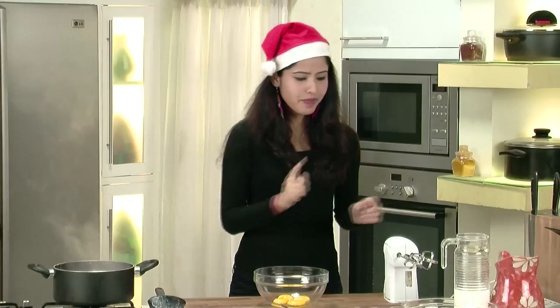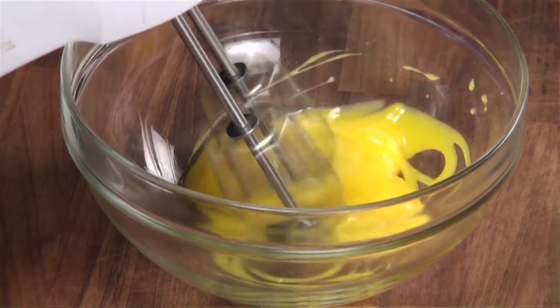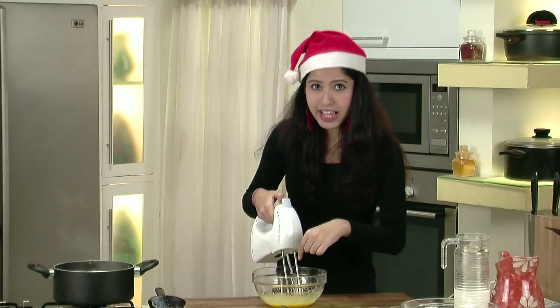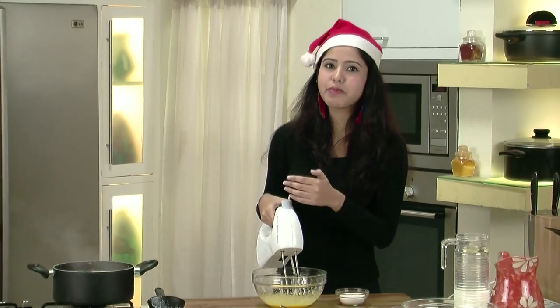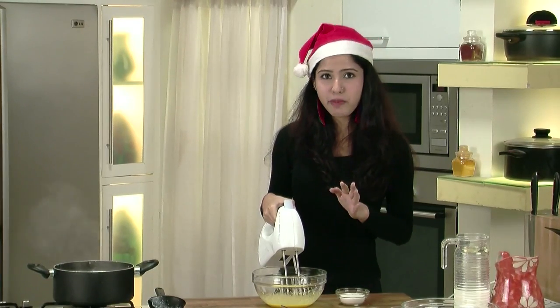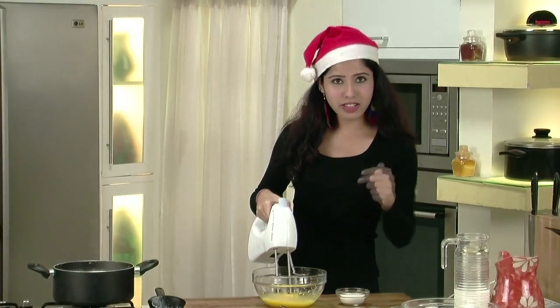We need to whisk the egg yolks. I am going to be using this machine — it's a nice fancy tool — but you can use a whisk if you like. Whisking our egg yolks, and to this I will be gradually adding some sugar. You must have seen that I have not added any sugar to the milk. That is because I am adding sugar here in the yolk mixture, so it is important that you do not add any sugar there. This is about 1/3 cup of sugar — gradually mix it in.